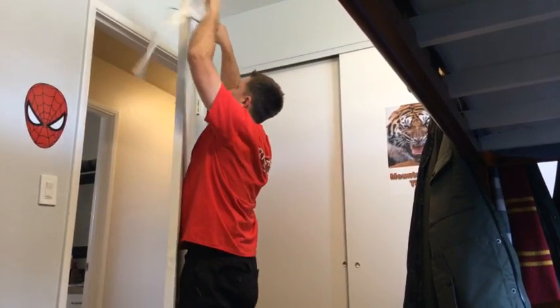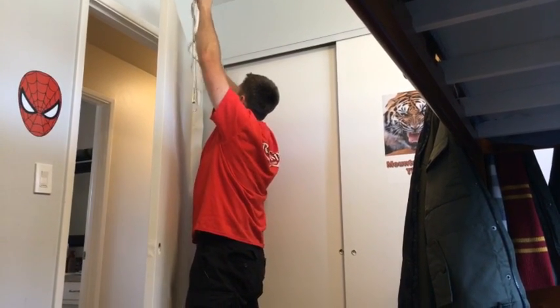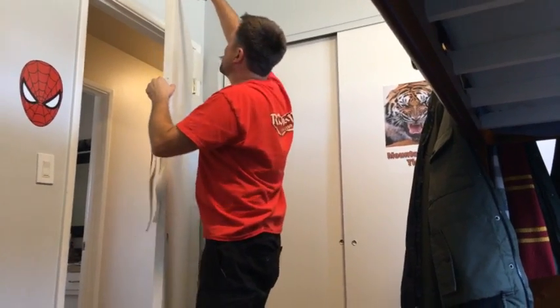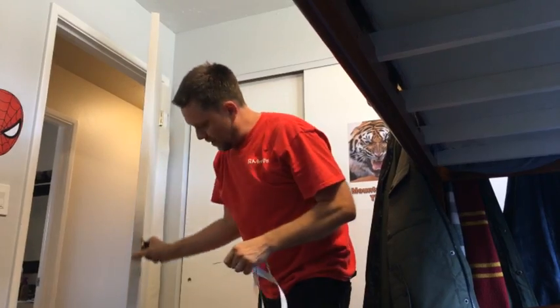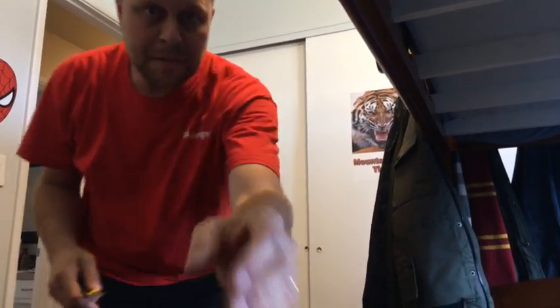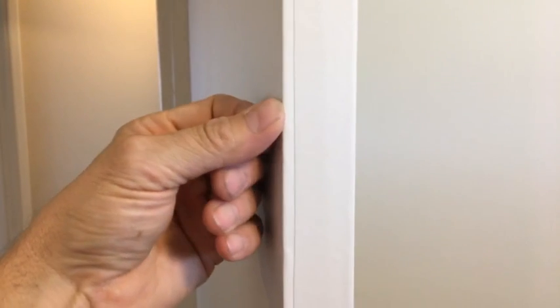Let me do a little trim work and show you. If you don't like the look of the cuts right at the edge, you can go a quarter of an inch inward right here. You can leave it right at the edge, but I like it right in the corner — the quarter inch inwards — because your hands don't grab it and it doesn't peel up.